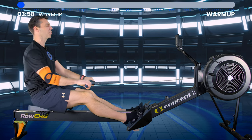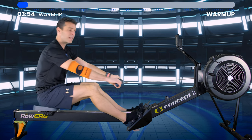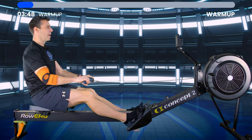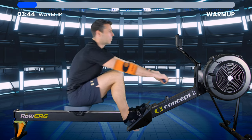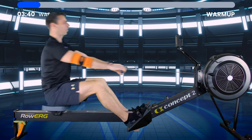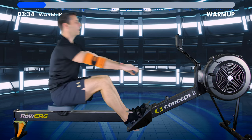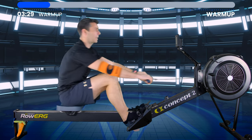Start off nice and gentle — just push with the feet, connect to the hands, get the body moving, give everything a chance to say 'we're working now.' If you want to just do four minutes straight as a warm-up for today's session, please do. You can always do the single leg drills as the cool-down at the end.